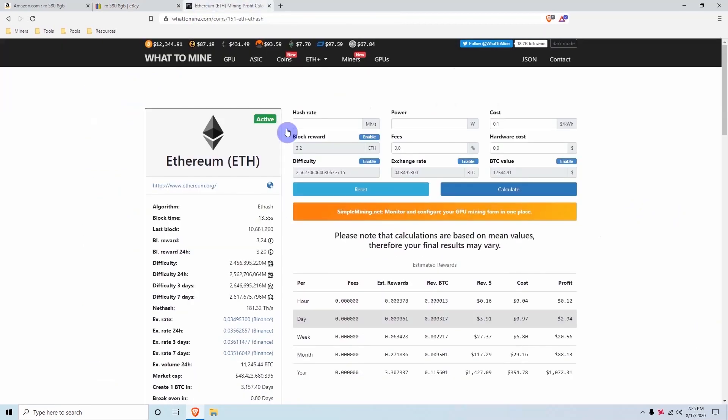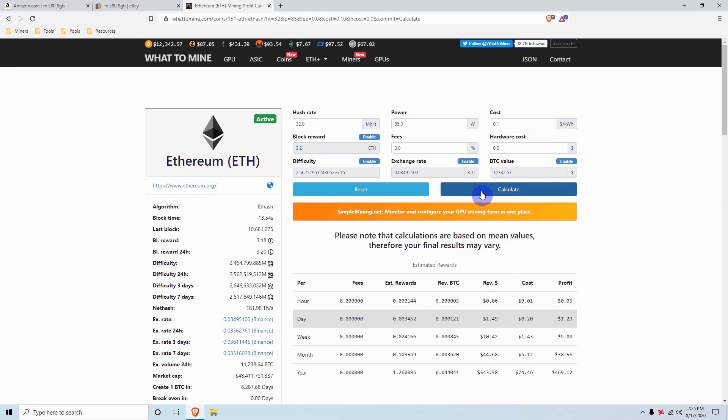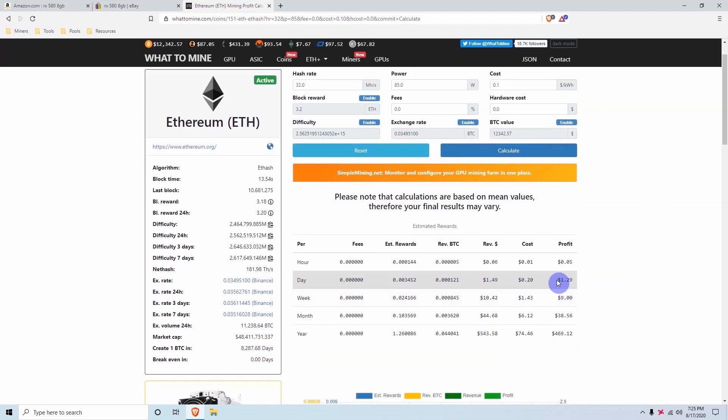So how much money can the RX 580 make you? With the overclocks we're going to show you later in this video you'll be able to do 32 megahash and only use about 85 watts. At 10 cents per kilowatt hour, the RX 580 can make up to $1.29 profit per day with total revenue of $1.49, so in a month you can make $44 with the RX 580.